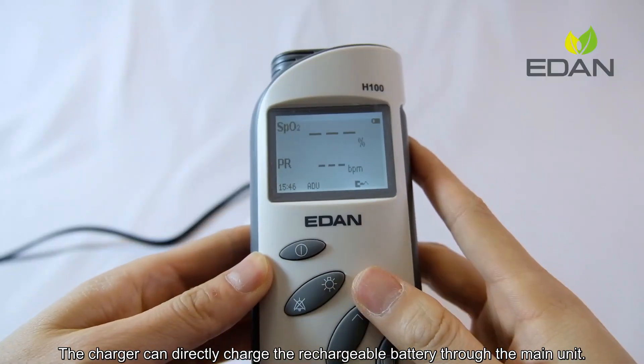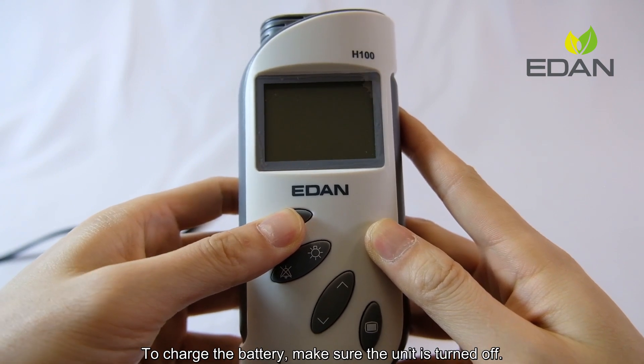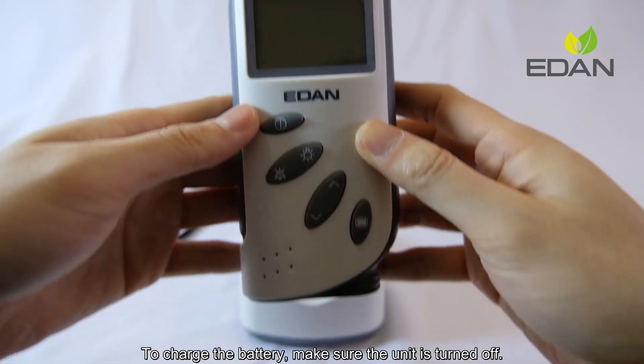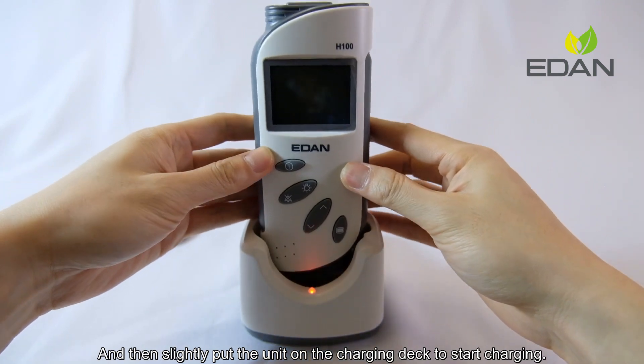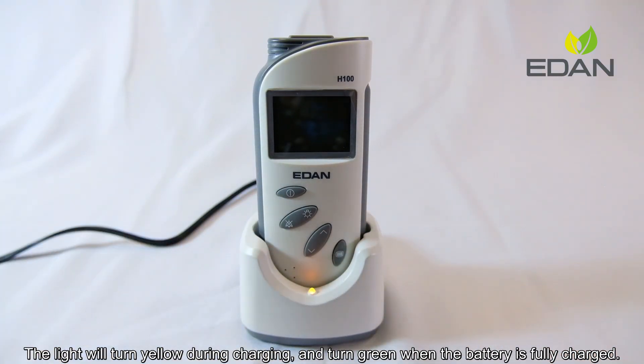The charger can directly charge the rechargeable battery through the main unit. To charge the battery, make sure the unit is turned off and then slightly put the unit on the charging deck to start charging. The light will turn yellow during charging and turn green when the battery is fully charged.